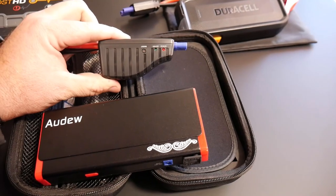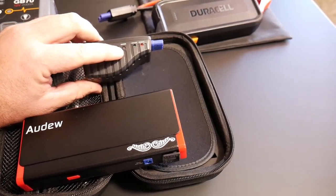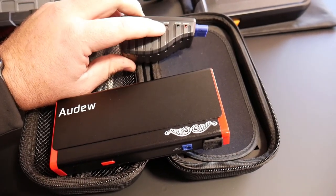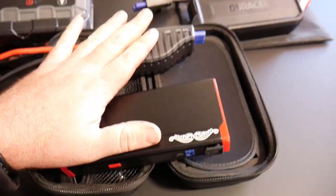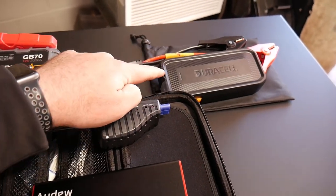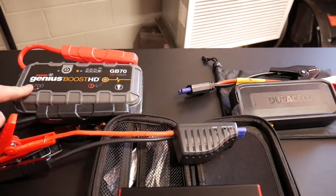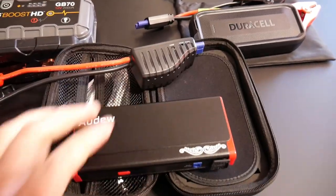They also have a boost button that if you have something that doesn't want to get a real great connection, it will bypass some of the circuitry and safety sensors. This Audu one has that function. The Duracell one does not have that safety bypass. The Genius Boost HD does also have the bypass.